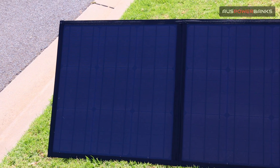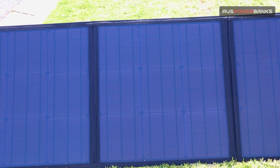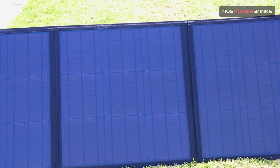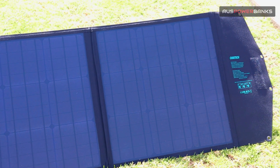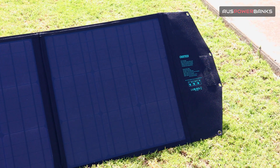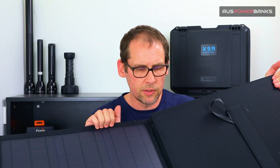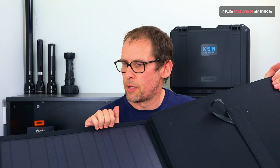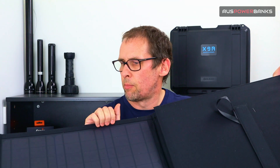Like all the Chotec solar panels, the quality and build is rugged and durable. Chotec use a really high efficiency panel, so for the size you're going to find they generate a lot more energy than standard cheaper solar panels. The build quality — the stitching around the whole unit where the panels are stitched in — is really durable. We've had these out in the field testing them and they will put up with a lot of punishment.